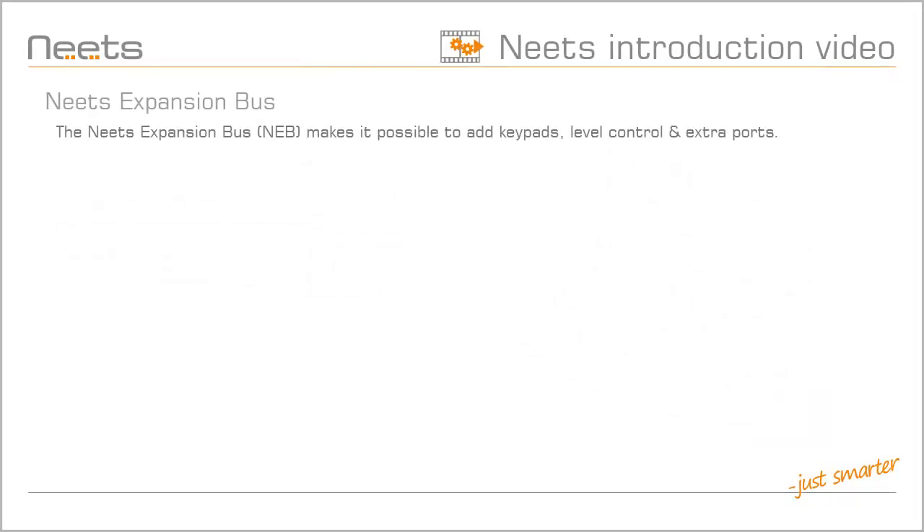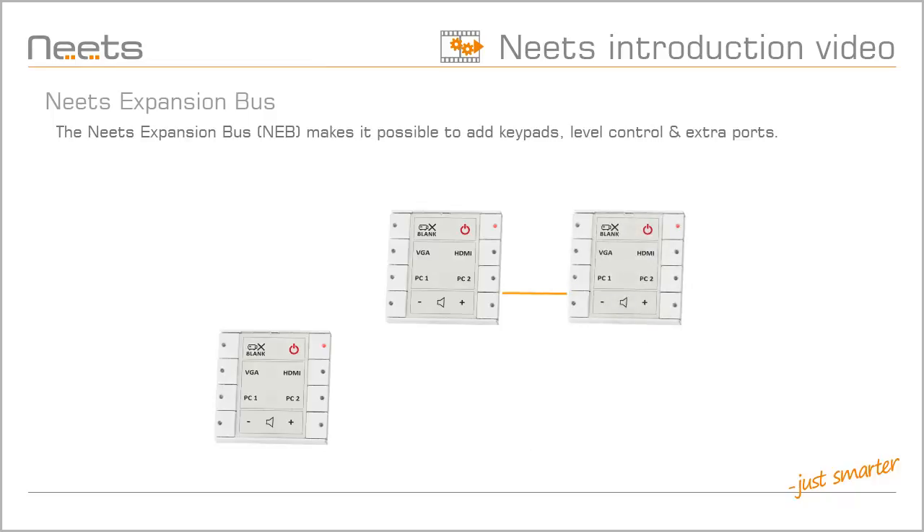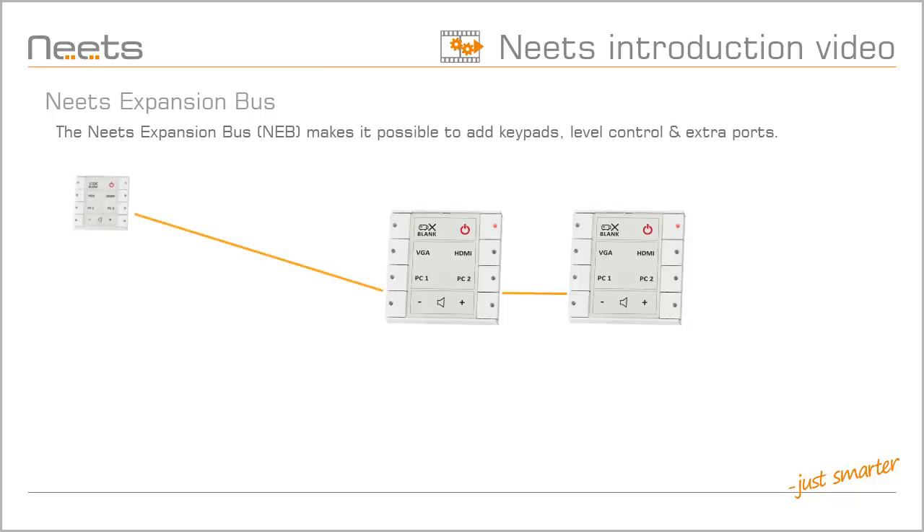The NEETS expansion bus can be used to expand the system with up to two NEETS NEB devices. With the NEETS Expansion Bus, or NEB for short, you are able to expand your control system with even more functionality. If you have a NEETS ECHO, you could expand it with up to two NEB keypads, adding an extra 16 freely configurable buttons. Keypads can be placed next to the control system, or be placed up to 40 meters away with the help of NEB extenders. If you do not need 24 buttons, you could take advantage of an NEB level control. You can mix and match these two NEB units as you like.